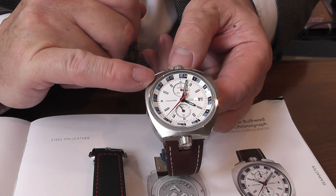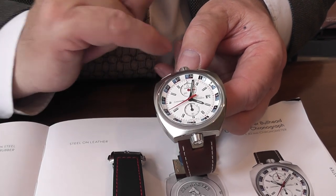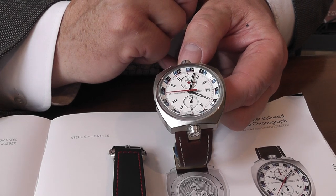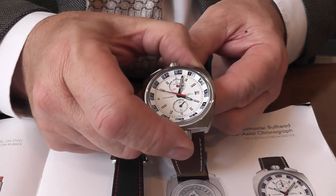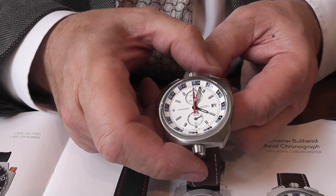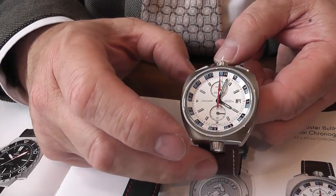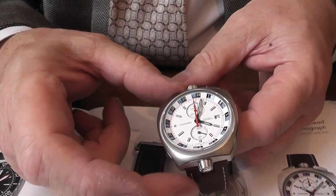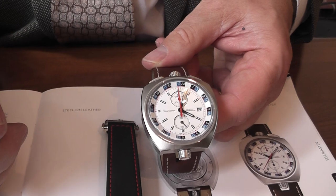The white dial is very clear — I do like this blue and black inner dial, which is operated from the six o'clock button. Again you have the stop/start facility, and this will be a column wheel design, which is quite new for the modern watchmaking industry. Omega in particular have introduced this quite a lot.